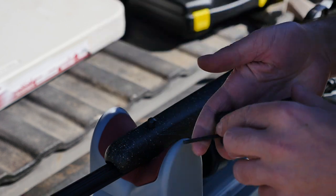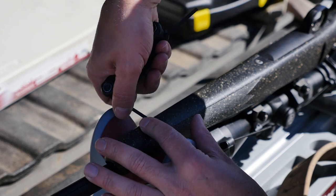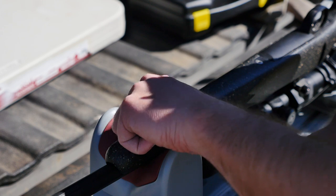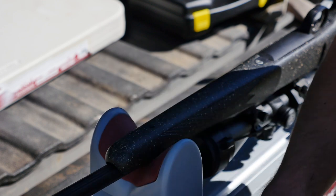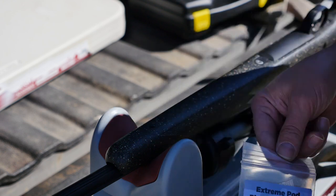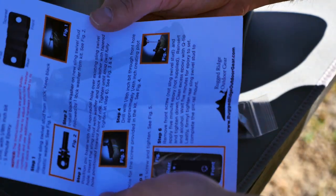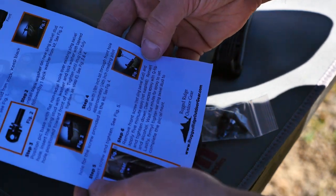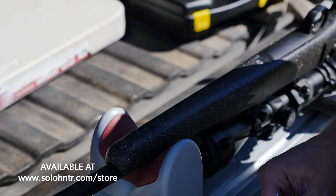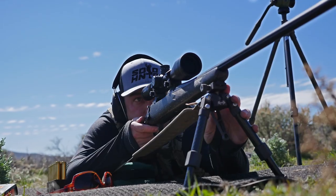Get everything out of the packet — it includes instructions, which is nice. This one is a little more detailed. There are some easier ones to mount, but I like this design because it has less going on and is a lower profile than some of the others I've used in the past.